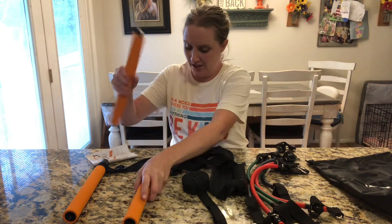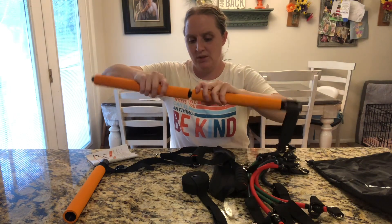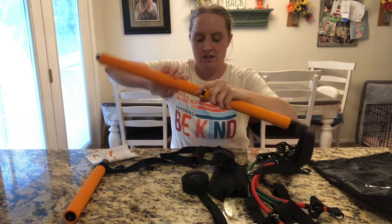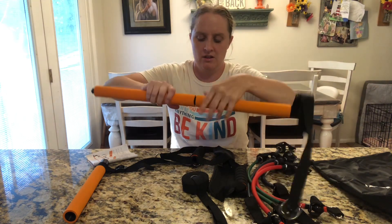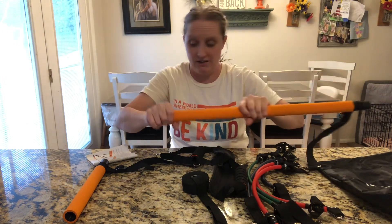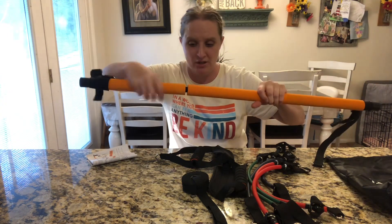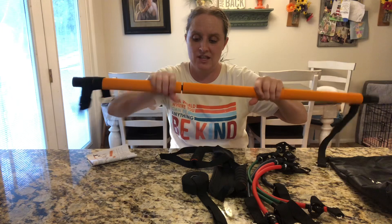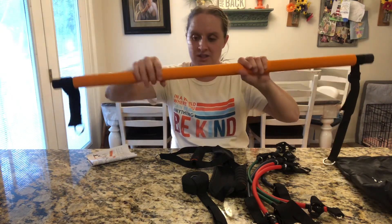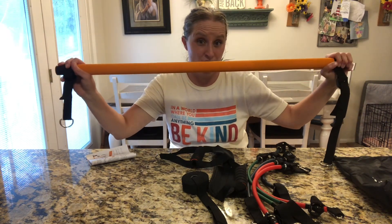The first thing is to take the bar piece and twist these pieces together first. You just twist them on, and after one's on you can put the other one on. This makes it easy to take apart for storage, so you don't have this big bar hanging around wherever you're using it. Once it's nice and tight, this piece is done and ready to go.